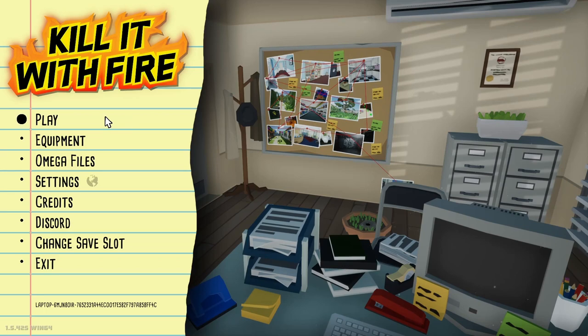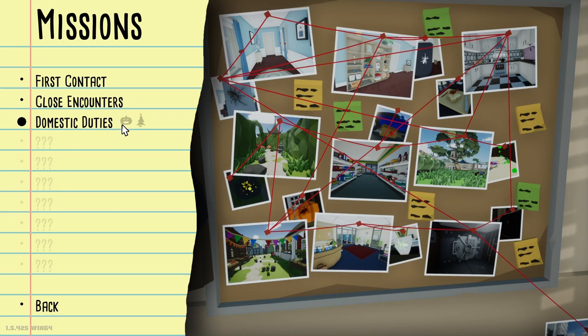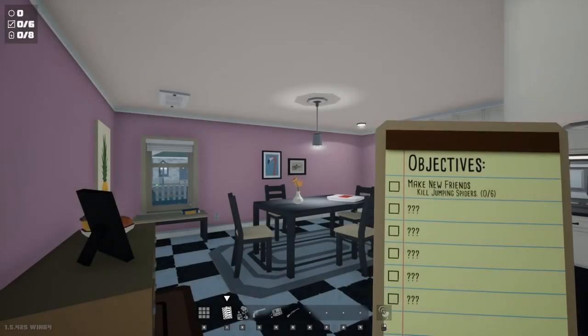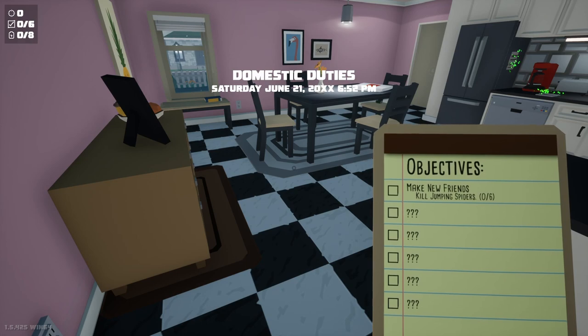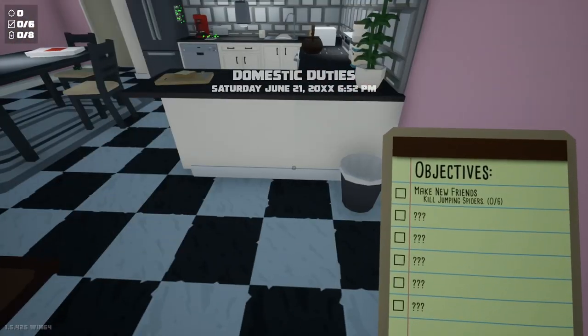So today we're into some actual new stuff, which is exciting. Domestic duties. Kitchen level. Objective: make new friends, kill jumping spiders. Oh no. I don't like that.